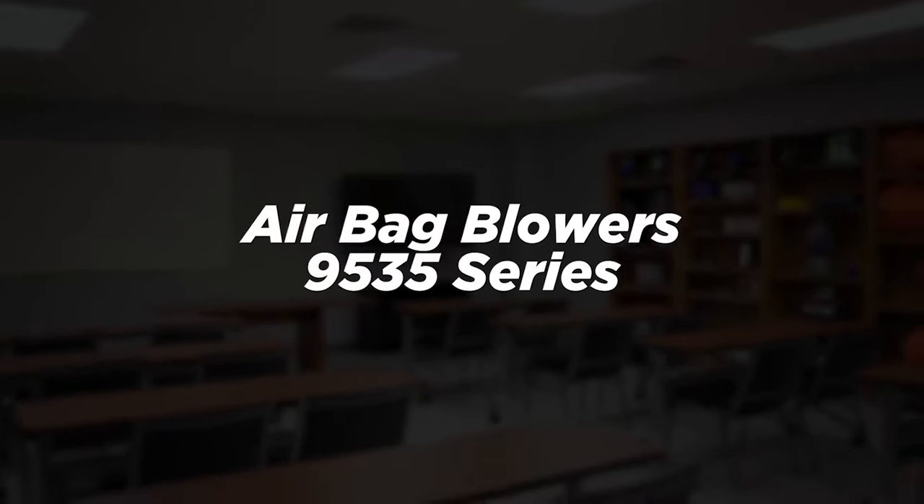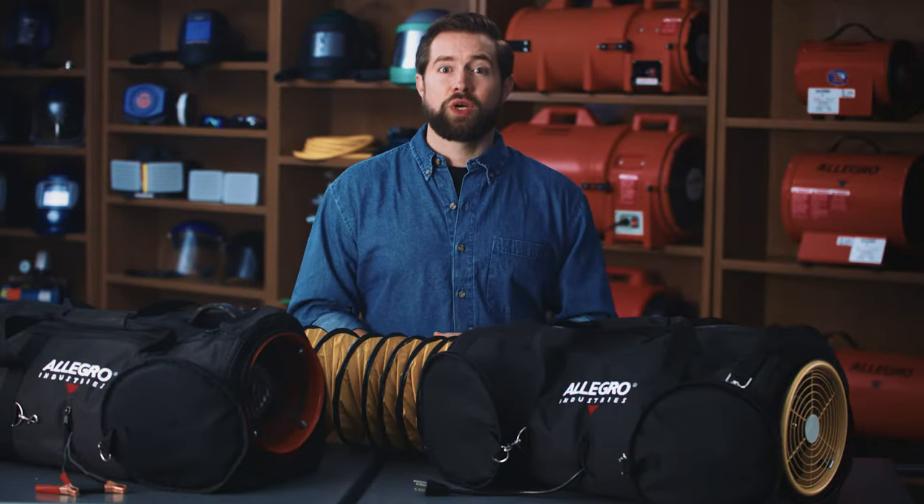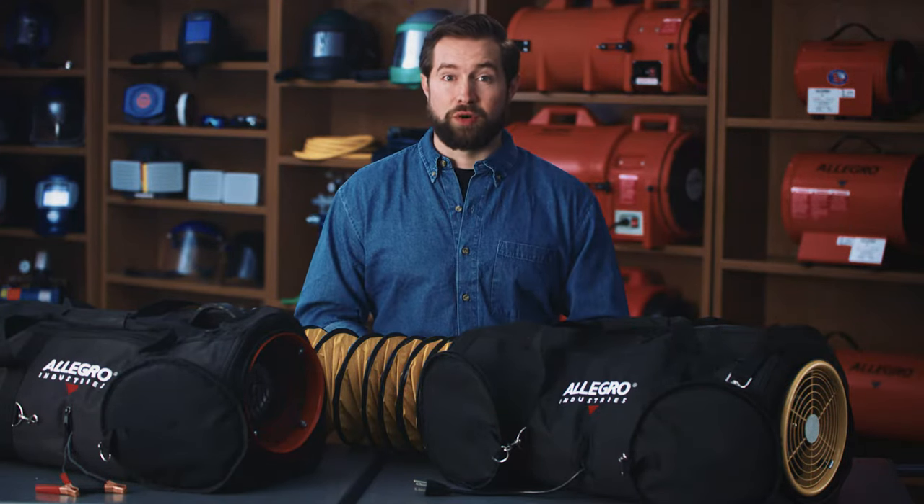These are Allegro Industries 9535 series airbag blowers. In this video we're going to cover how to correctly handle and operate these units, which will act as an example of how to work with any of our airbag blowers.